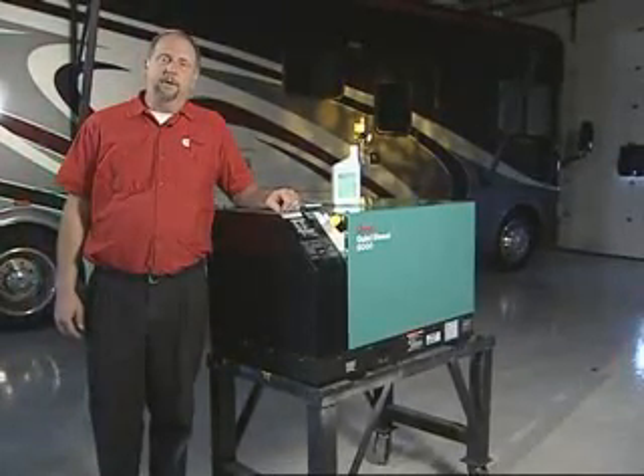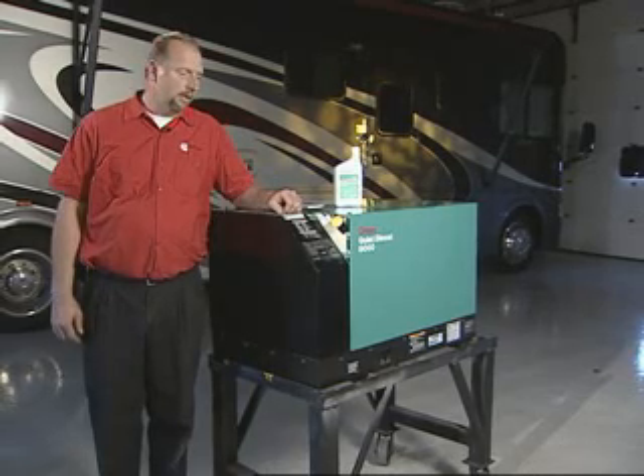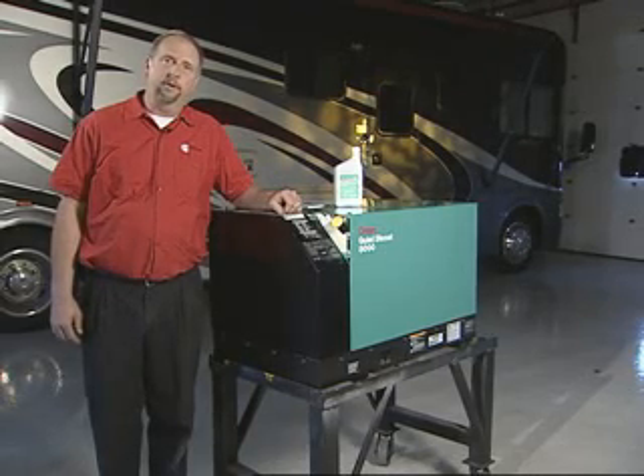Hi, I'm a technician for Cummins Power Generation. I'm here to show you some maintenance ideas on your 6,000, 7,500, and 8,000 QD generators.